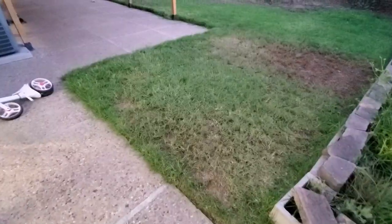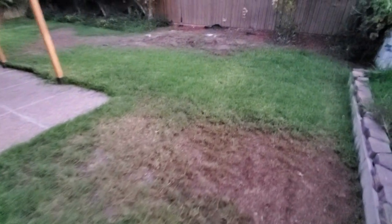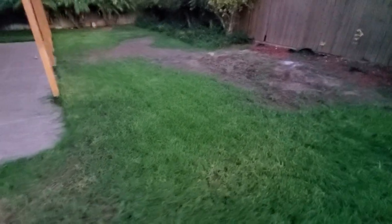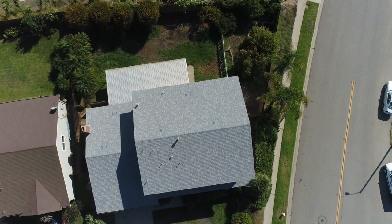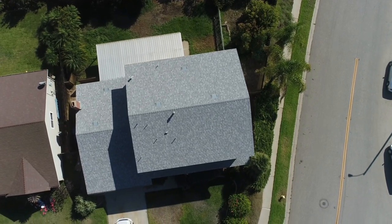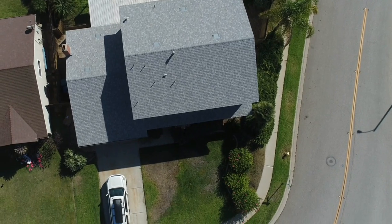If your soil is anywhere close to 8.0 on the pH scale, it will be very hard to maintain a healthy lawn no matter what you do or what you apply. A soil test may give you insight into what nutrients currently reside in your soil, but more importantly, in my opinion, the test will give you an accurate reading of your pH, giving you insight into what soil amendments need to be applied to improve nutrient uptake and usage in your existing grass.